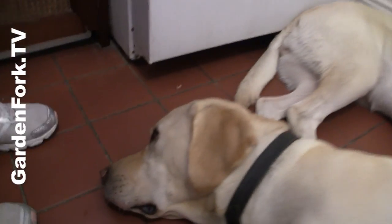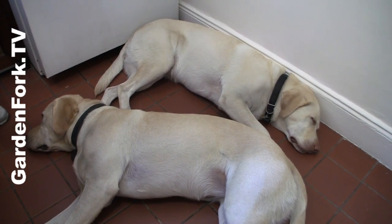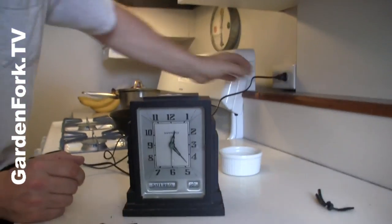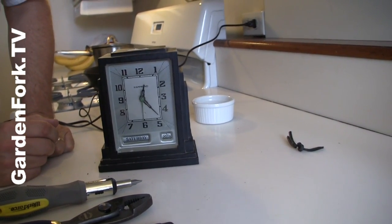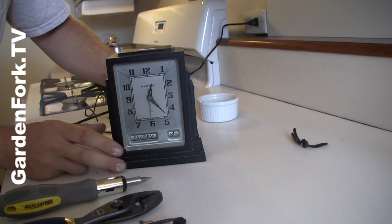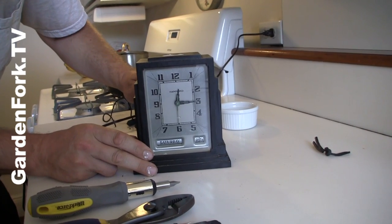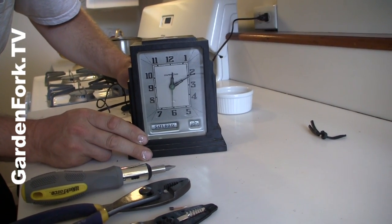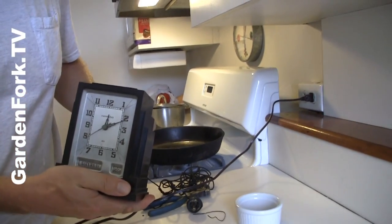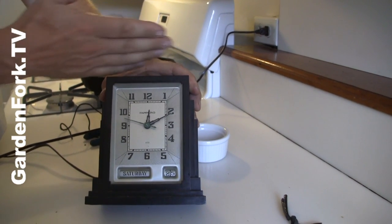Hard at work here in the kitchen. Put it back together, ready for our plug. Is it supposed to do something? It does have a second hand, so it should sweep — I think it's a sweeping second hand. Maybe we should read the directions on the back of the clock. There we go. Beautiful, huh? That's terrific. This is called an Empire style clock.